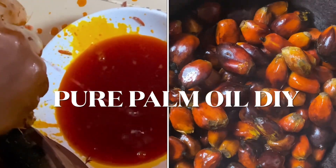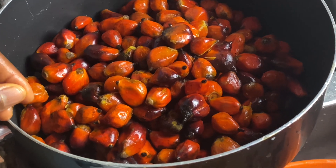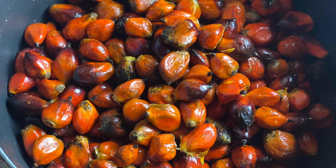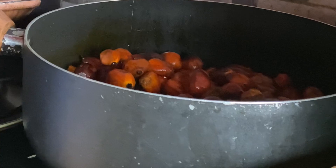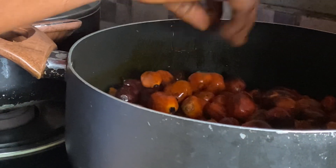Hi guys and welcome to my channel, welcome to another palm oil video. For those of you that don't know what palm fruit is, this is what it looks like — the palm fruits that you extract that red oil from. All you need to do is wash yours and cook it. As you can see, my mom is pressing them and testing to make sure that they are well cooked, because they really need to be soft before the process begins.